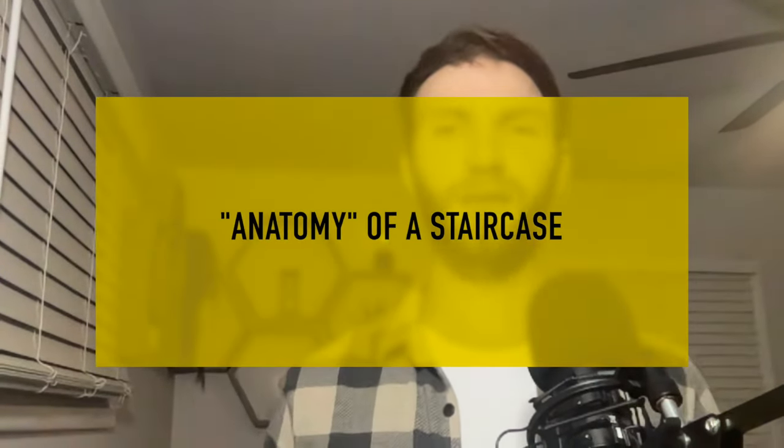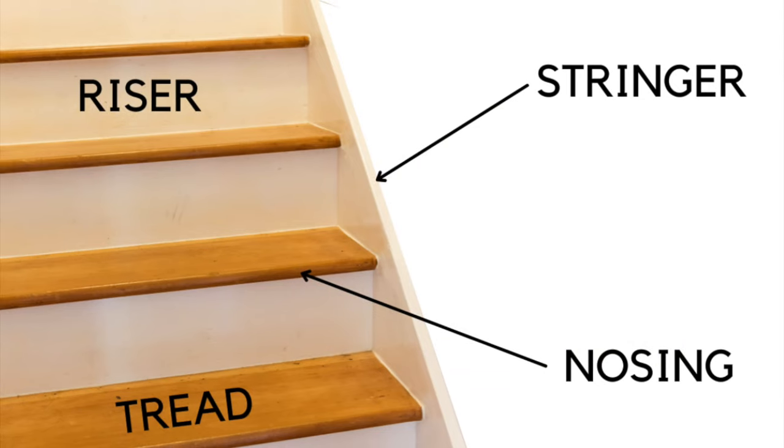Because we're going to be talking about stairs throughout this entire video, let's spend a few seconds on the anatomy of a staircase. The horizontal piece you step on is called the tread. The nosing is what overhangs the vertical piece, which is called the riser. And then you have stringers on both sides of the staircase.